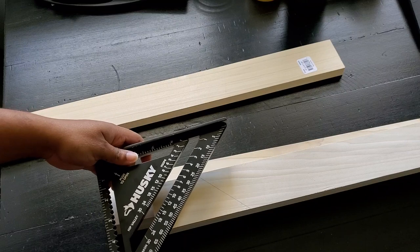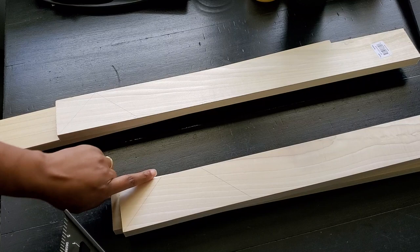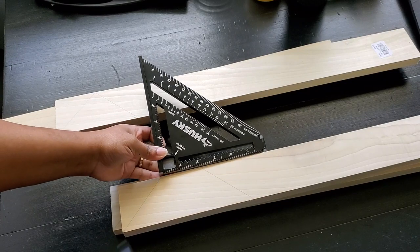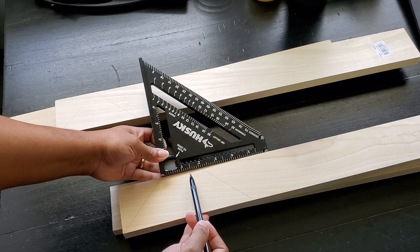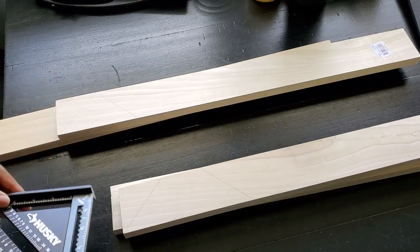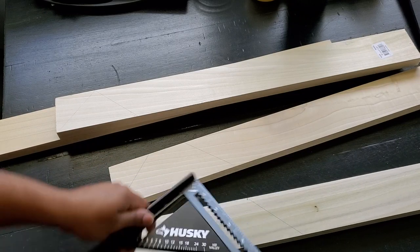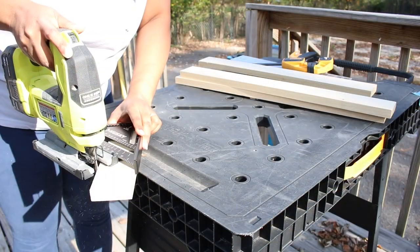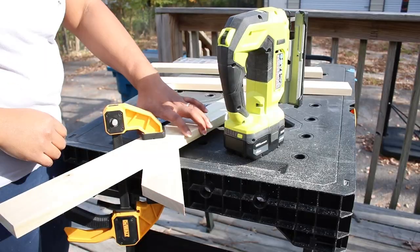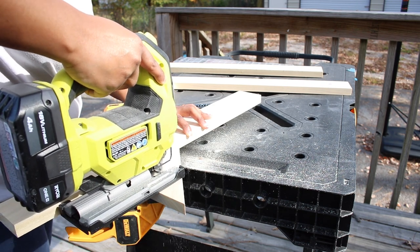For the second piece, we start again with that first angled line, leave a two-inch gap in between, then create that second line, and so on. We keep adding two inches more for the next piece — you can do as many pieces as you want. I just did three, so the third piece is four inches wide between those two lines. I used my jigsaw to cut these, using the square as a guide. You can also clamp down another board to make your cuts.